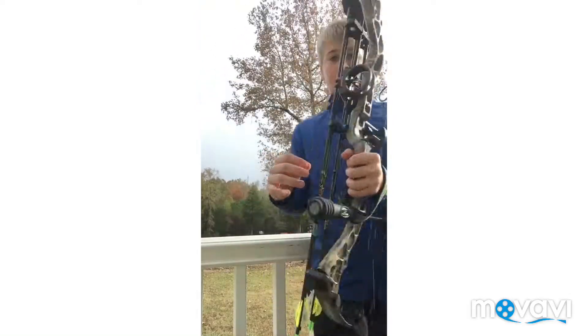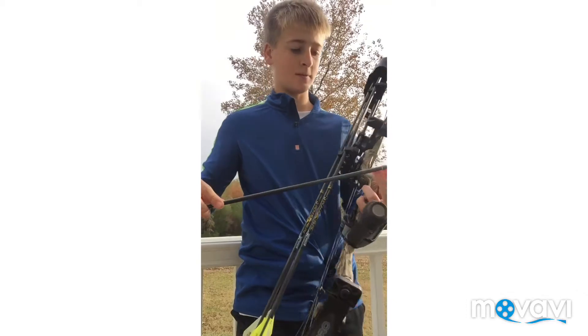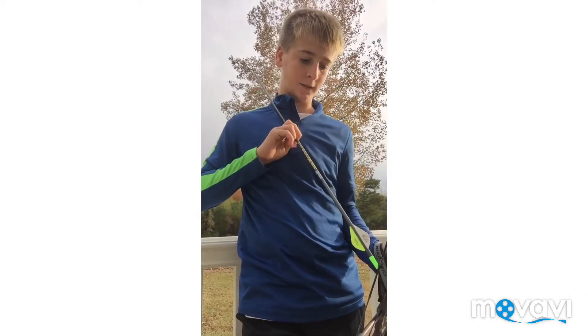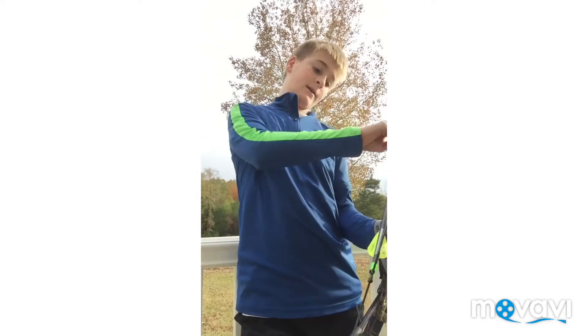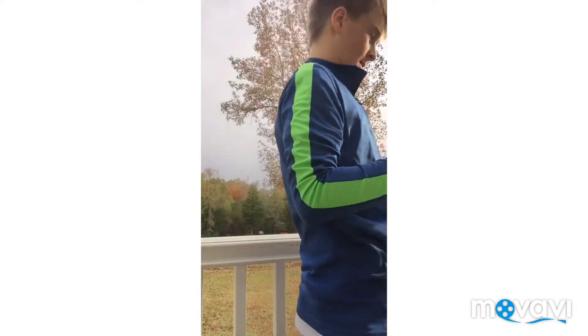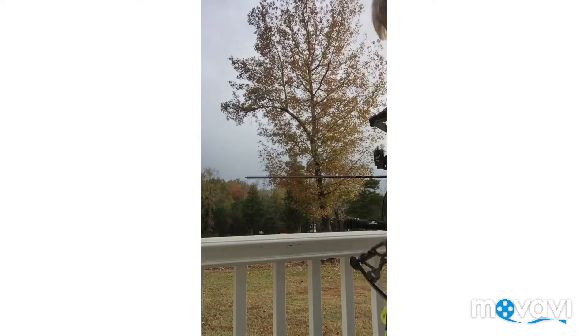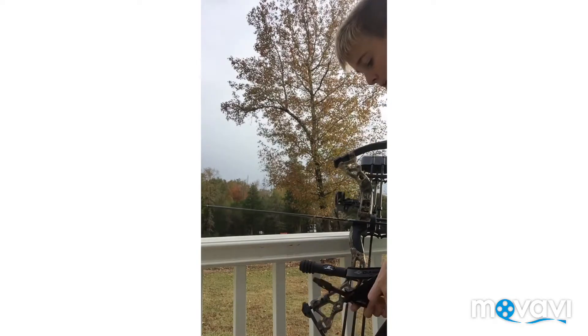What I have today is a Diamond Infinite Edge Pro. This is the bow that I've had for almost a year. I've only been able to bow hunt a few times and shoot it a few times, but overall it's a really good bow. I'm trying to do a lot of bow hunting and I'm going to try to get it all on film for you guys.